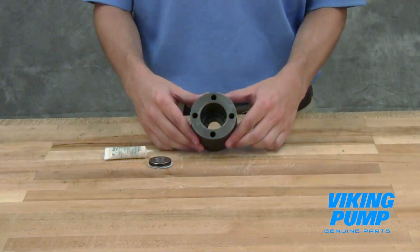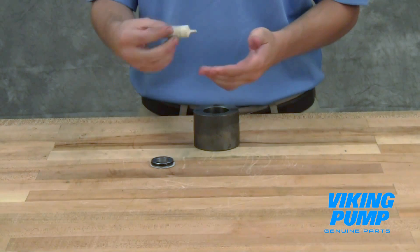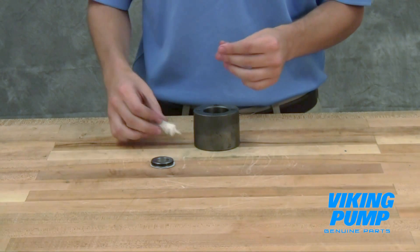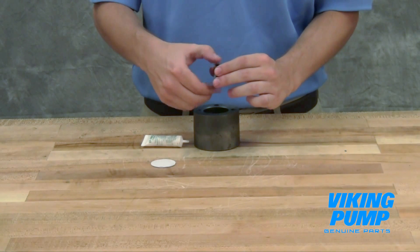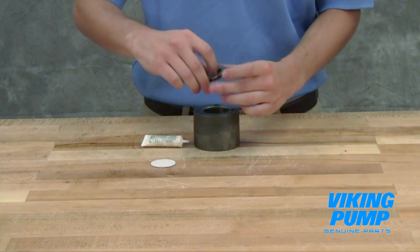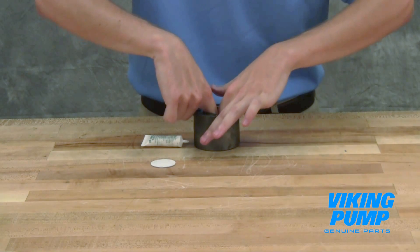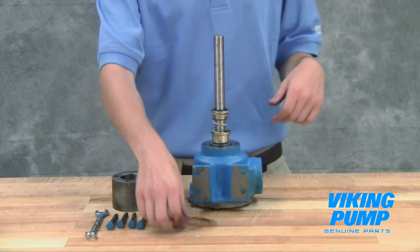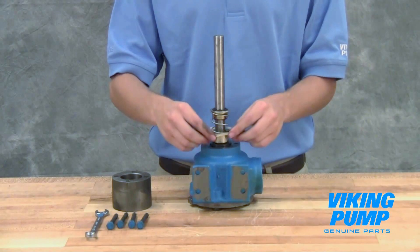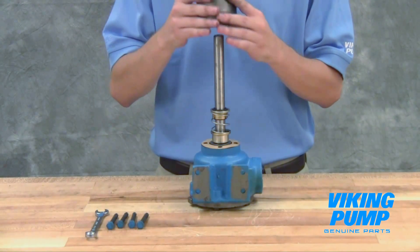Coat the O-ring of the seal seat with the provided lubricant or other compatible seal lube. Push the seal seat into the end cap. Place the end cap gasket on the end of the casing. Install the end cap and tighten the cap screws evenly.